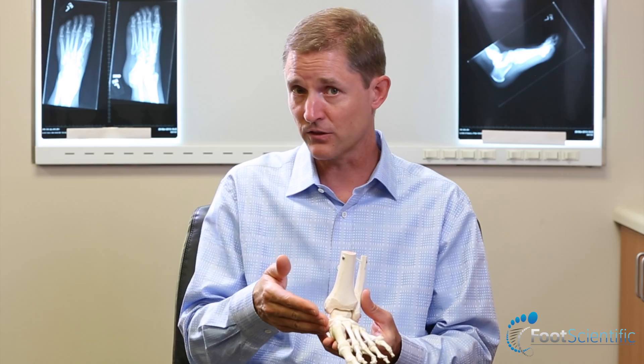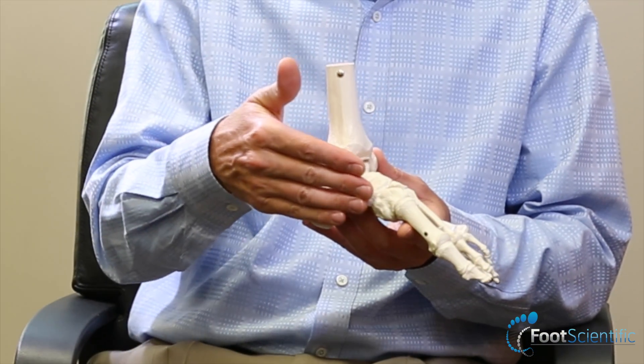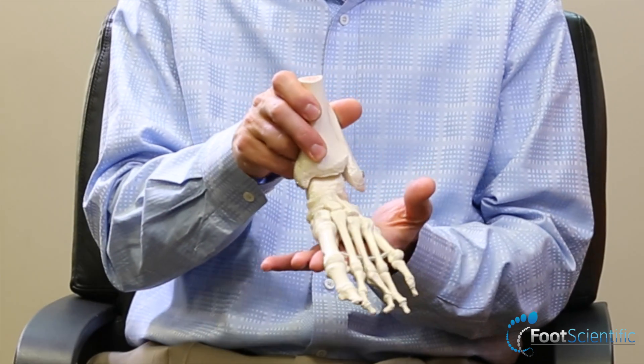Patients anywhere from their upper 30s or 40s all the way up to age 70 to 80 can have a collapse of the foot related to when that tendon fails. In addition, other structures on the inside of the foot can also stretch and the flat foot deformity can become more severe.